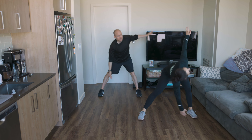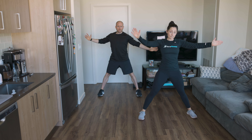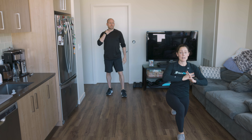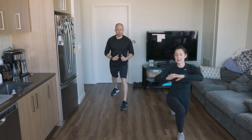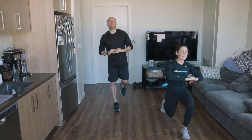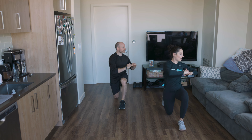We have our Tabata-style class today: 20 seconds on, 10 seconds rest, four times — I'll go over all that in a little bit. Now let's do forward lunge and twist. Forward lunge, twist over that forward leg, and back. Get that back knee close to the ground. You can let your knee rest or hover. Nice big twist.